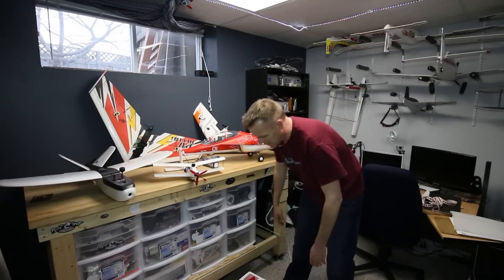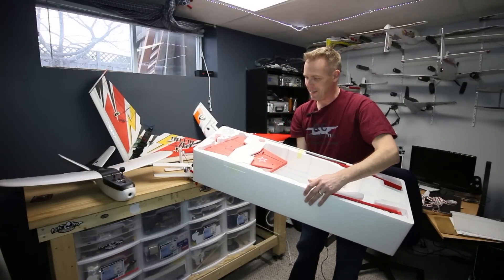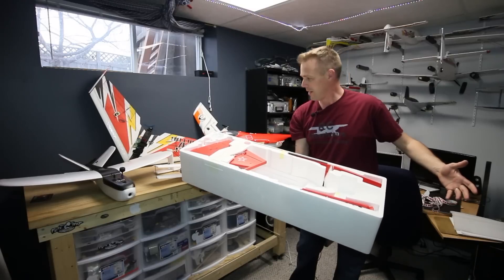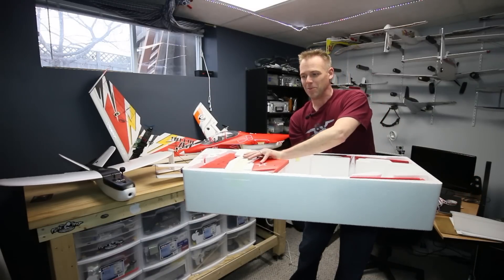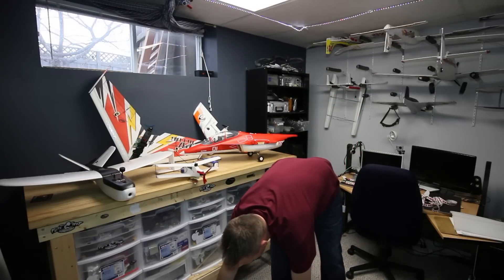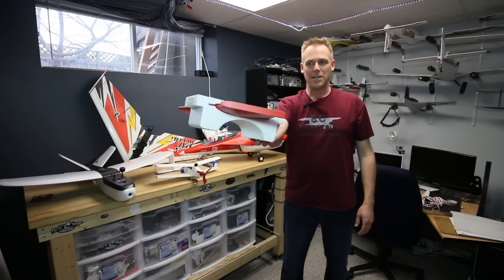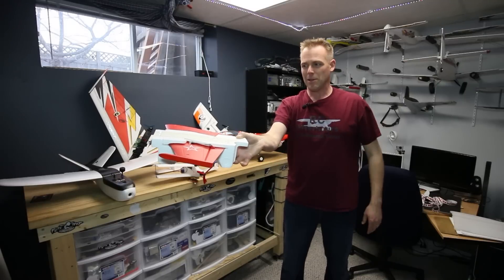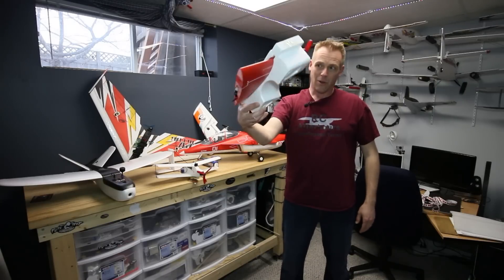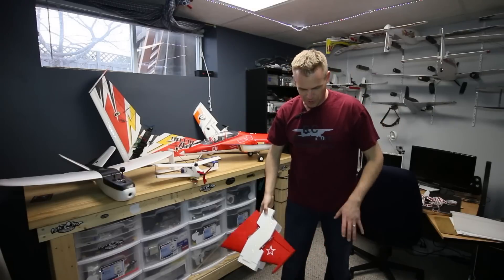I do want to look at the FMS kit. Sometimes you appreciate what kind of engineering they do for the packaging, and what got me was one of these wings — it was really well thought out. The fuselage was in the box, and one of the wings is encapsulated, locked in and ready to be installed, but it's secure. That's pretty cool.